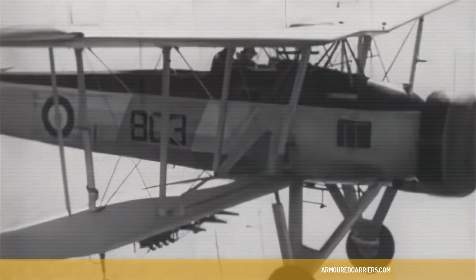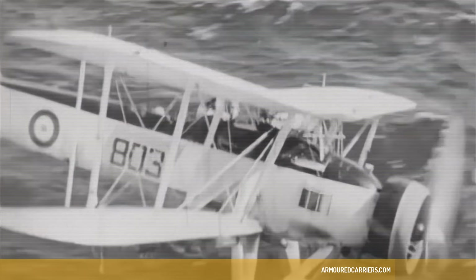You somehow felt — it's a funny thing — you felt you got a friend with the Swordfish. And I flew another aircraft, not a lot, and didn't like any of them.